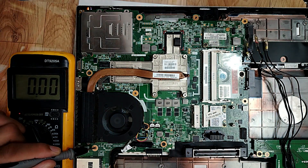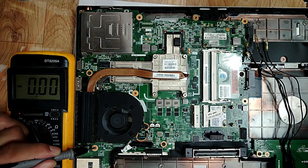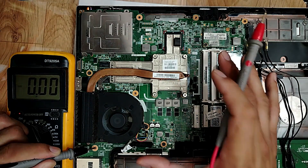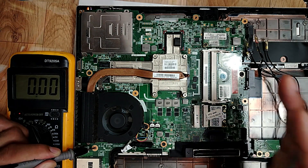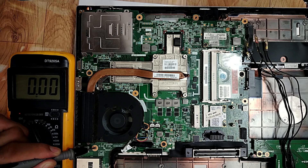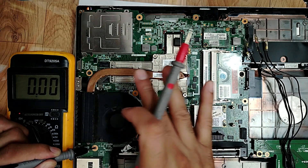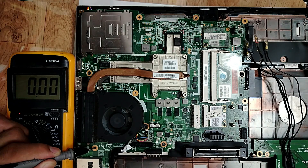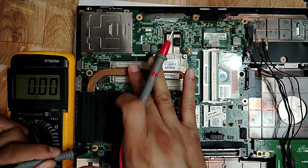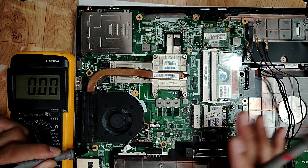Nicely done, amazing. So the voltages are good on this motherboard, so this motherboard should work. If not, we have to check further. It could be the problem with the graphic card. I would say about 90 percent the problem is in the graphic card. So let's check the graphic card since all voltages are good.